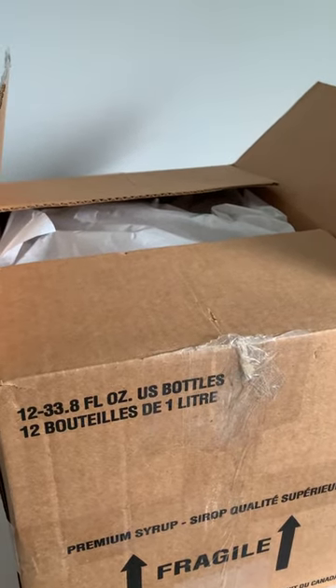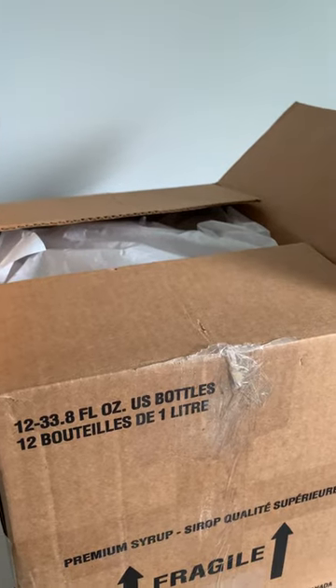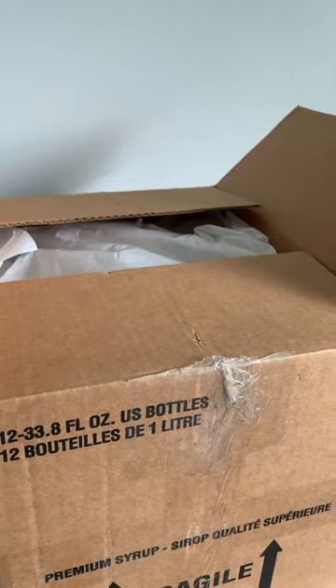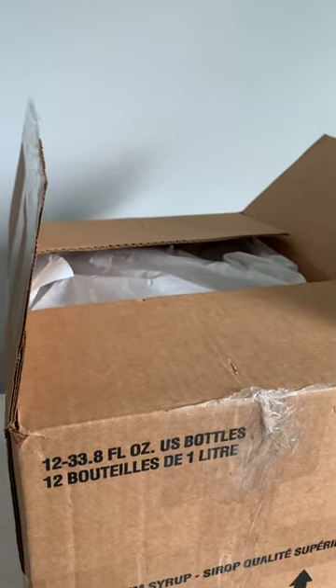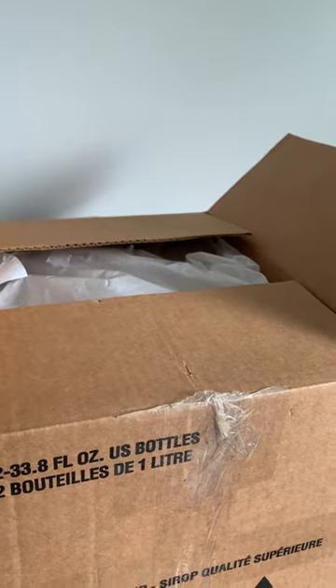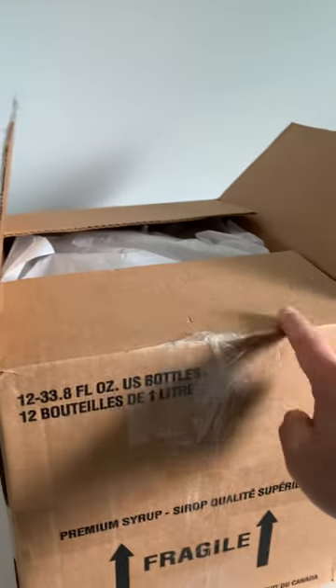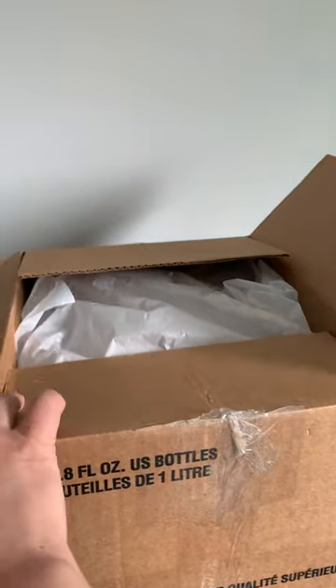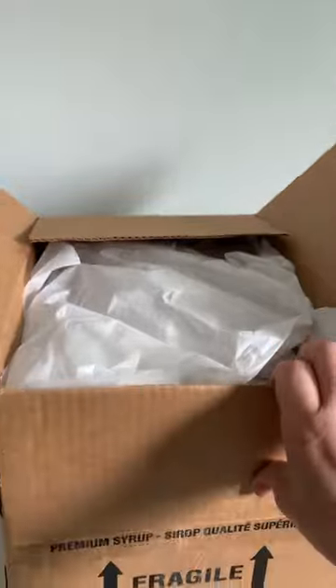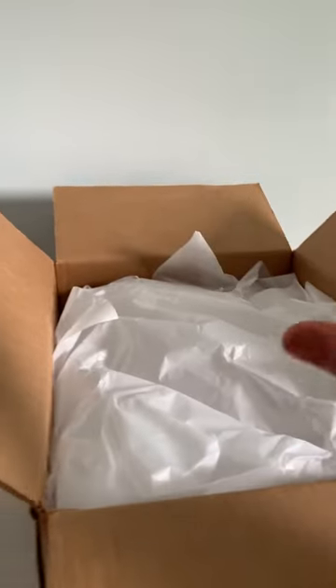Hey guys, welcome back to my channel. I know I've been away for quite some time and that's because I've been obsessing about skincare lately, so I haven't really been paying attention to bags. But today I've actually got a new handbag from one of my bag friends — she's the most bag fairy-ish friend out there because she's got a wide collection.